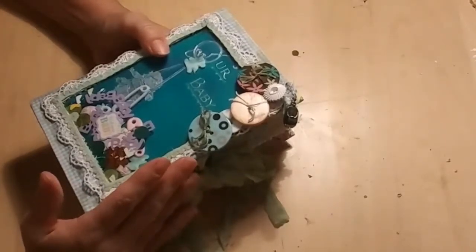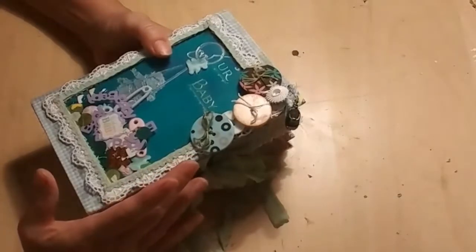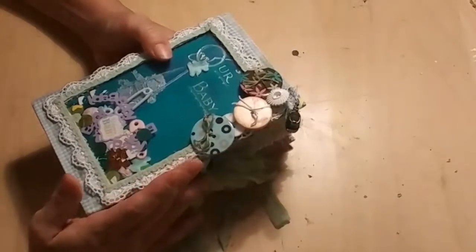Phase four is when you think: I don't know if I'm going to be able to do this, I don't know if this is going to turn out, this is ugly, it's not going to work, it's not going to come together.